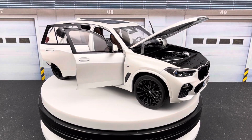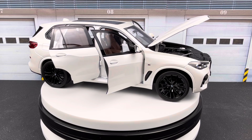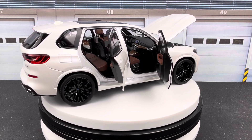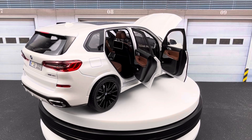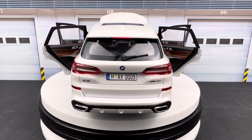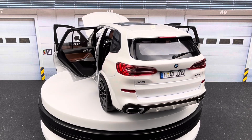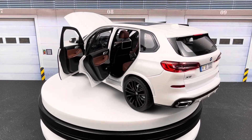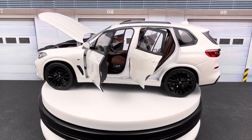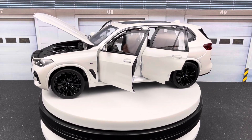Hello everyone, welcome to ST Model Cars. In this video I would like to show you this 1:18 scale BMW X5, the G05 generation, made by Norev. The price point on this — I got this a few years ago — was about $120 or so.